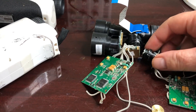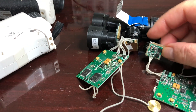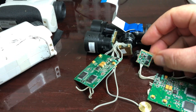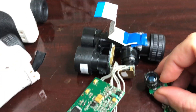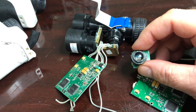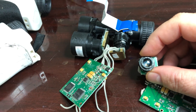Here's another board from another unit. You can see what the launch board or the laser diode driver looks like without the brass box soldered to the top of it — it goes right there.